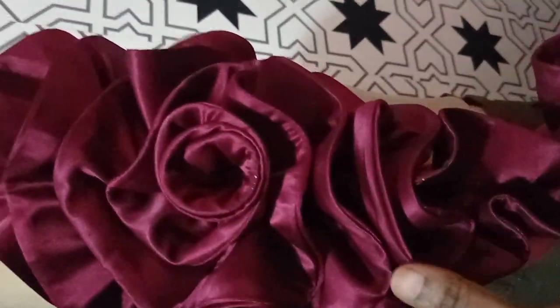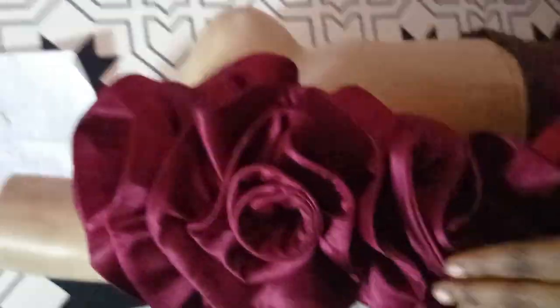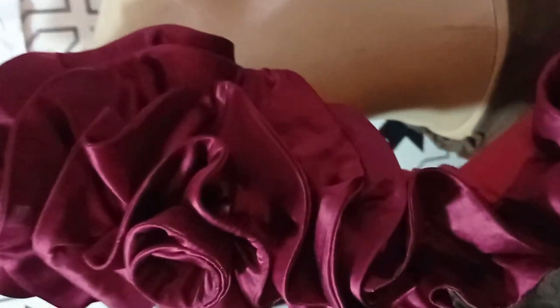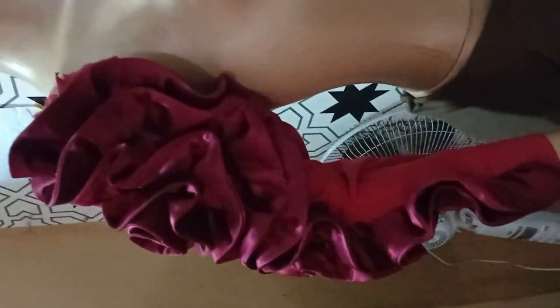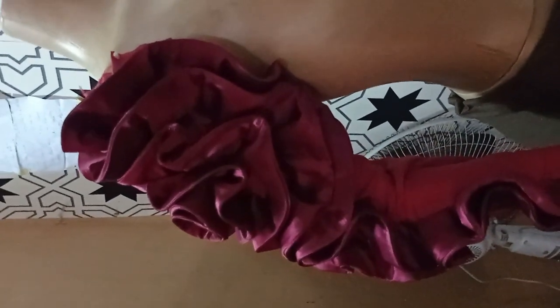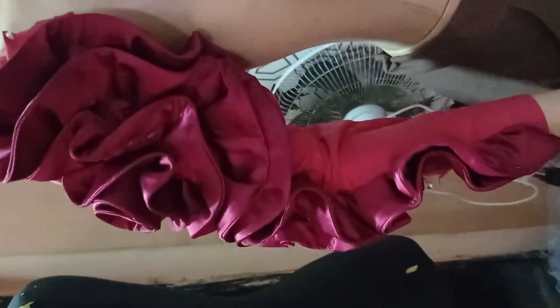You can go with any pattern or design that you wish to. This is the front view of the finished sleeve. Thank you for subscribing and liking our videos, thank you for the support — we really appreciate it. See you next time, bye.